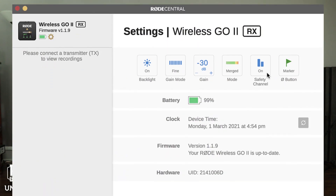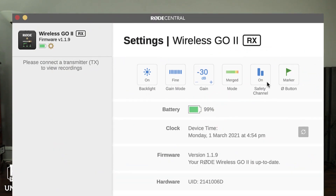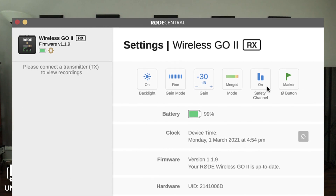You change those settings by going into what they're calling Rode Central. That's a new free app they're launching that can connect to the Wireless Go 2. You can see how much memory storage you have — it comes with around three gigs of memory. You can change the backlight, update the firmware. There's also a safety channel feature where you're using both transmitters, one being your main and the other recorded at minus 20 dB. So if you accidentally clip the first one, you can always go back and use that second one in case you've overloaded your microphone. They really thought of everything.